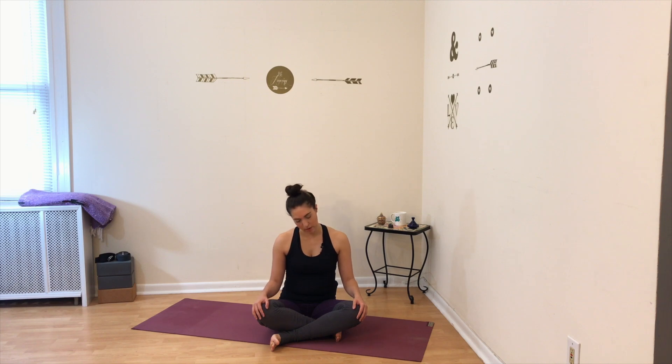We're going to begin in easy pose, or Sukhasana. Cross your shins and flex your feet underneath your knees. Place your hands on your legs and sit up tall. We're going to take some neck rolls — drop your chin to your chest and begin to rotate your head around to the right, moving your head in a slow circle. As moms, you do a lot of lifting and bending down, so your neck, shoulders, and back definitely need some TLC.